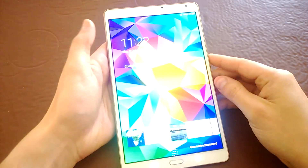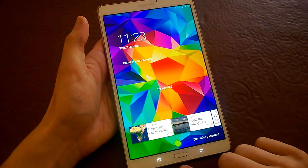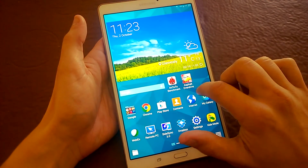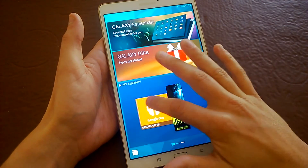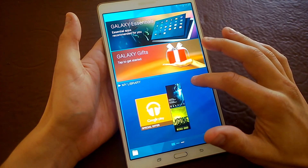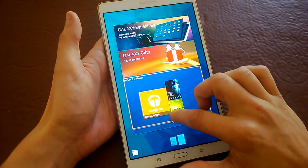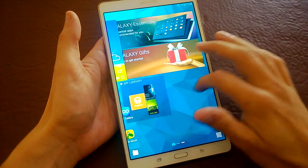Bringing you into the device, you've got a fingerprint scanner for unlocking — recognized. It's running Samsung's TouchWiz with Android 4.4 underneath. It's got this magazine UI as Samsung calls it, which means you can change the tile size and move them around, very like Windows and Windows Phone.